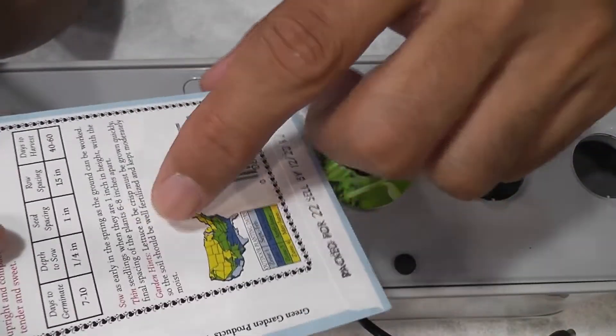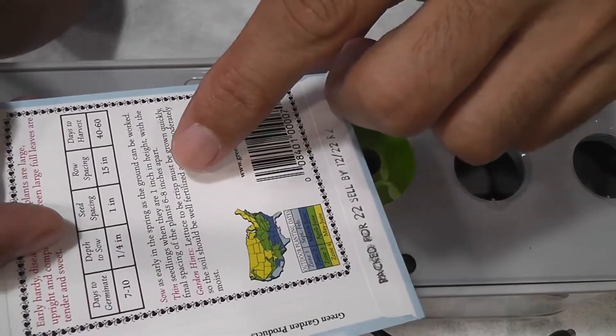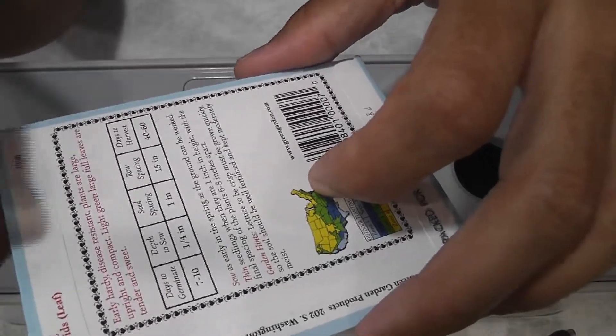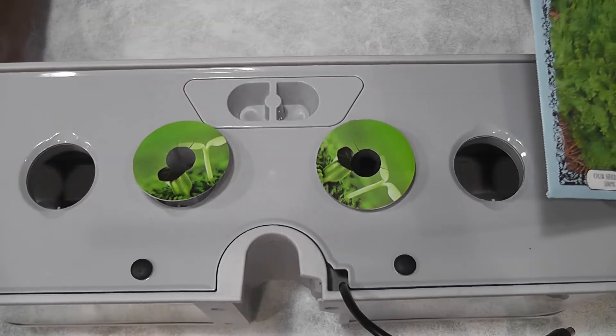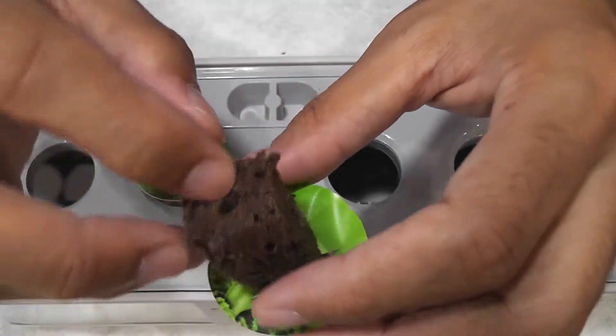According to package instructions, we need to place the plants 6 to 8 inches apart if you are growing in soil, so this means it needs a lot of space. Since I am growing it for the first time, I am going to grow only two plants in this Harvest Slim. I am placing three seeds in each pod and placing two pods.